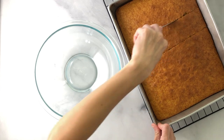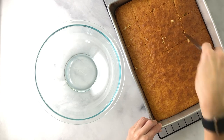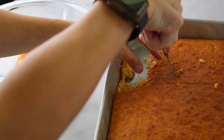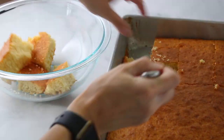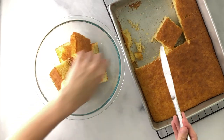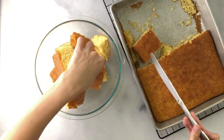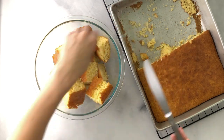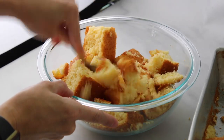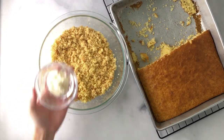You'll use the cake of your choice — any flavor, any box brand, or you can make your own. Really any cake will work. Go ahead and cut it into pieces and place it into a bowl. You're just going to make large pieces; it doesn't really matter because you're going to break it up. Remove it from the pan and place it into the bowl, then take a fork or a stand mixer or hand mixer and crumble it up until it looks like sand.